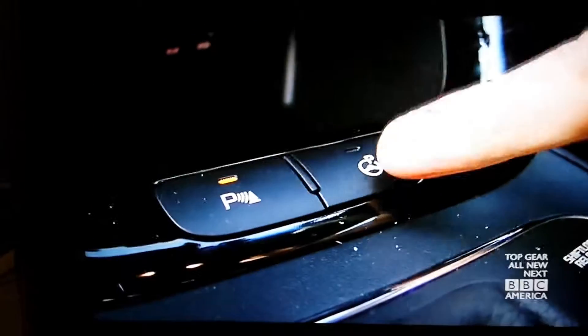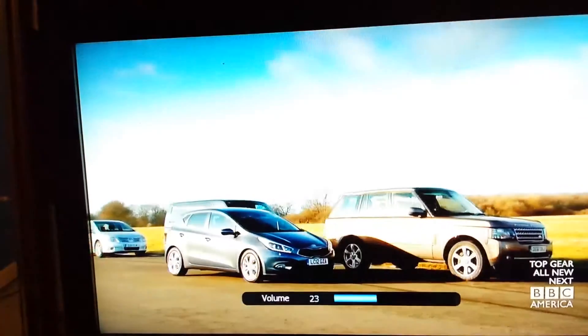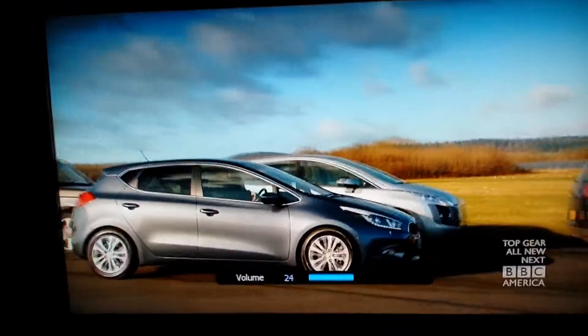We're next to a row of parked cars in a top-of-the-range Seat, which has this little button down here. Now, if I push it, sensors start to scan the gaps to see if any of them are big enough for me to park in.